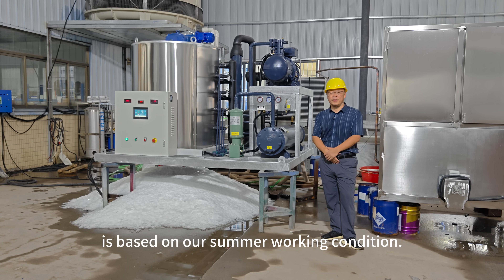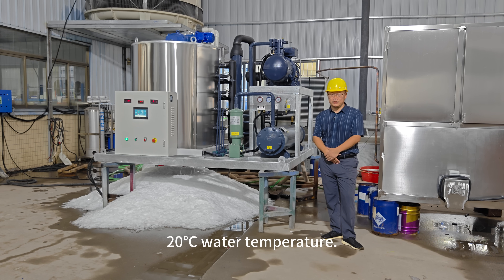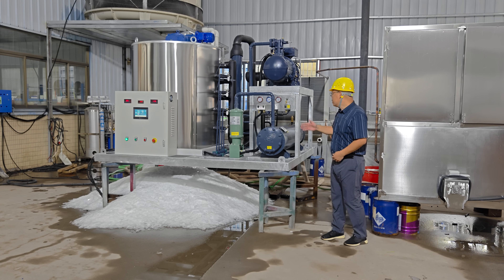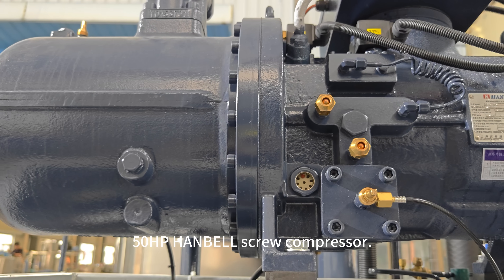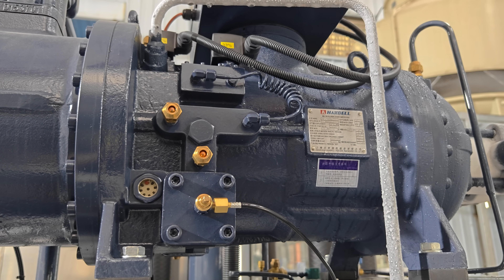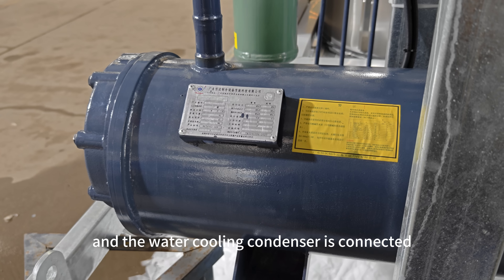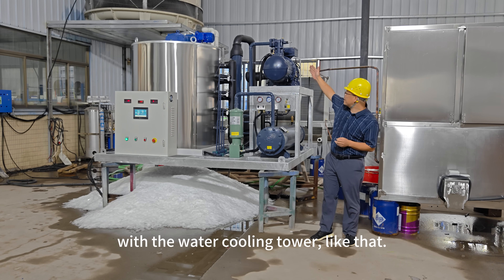That capacity is based on our summer working conditions: 30 degrees Celsius ambient temperature and 20 degrees Celsius water temperature. The machine is equipped with one 50 horsepower handle screw compressor — this is the compressor — and a water cooling condenser connected with the water cooling tower.